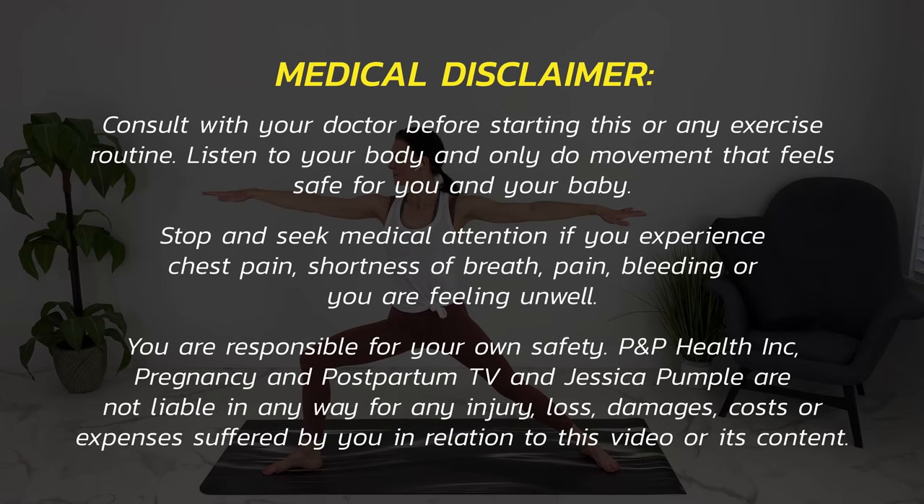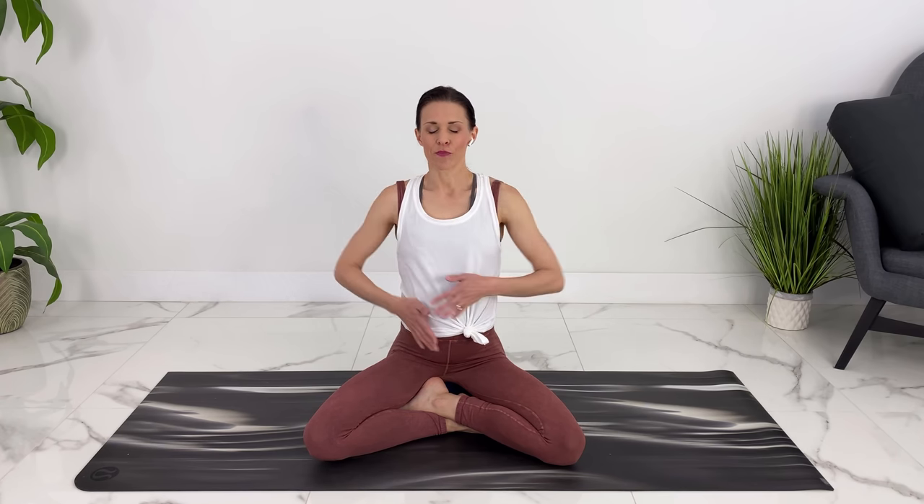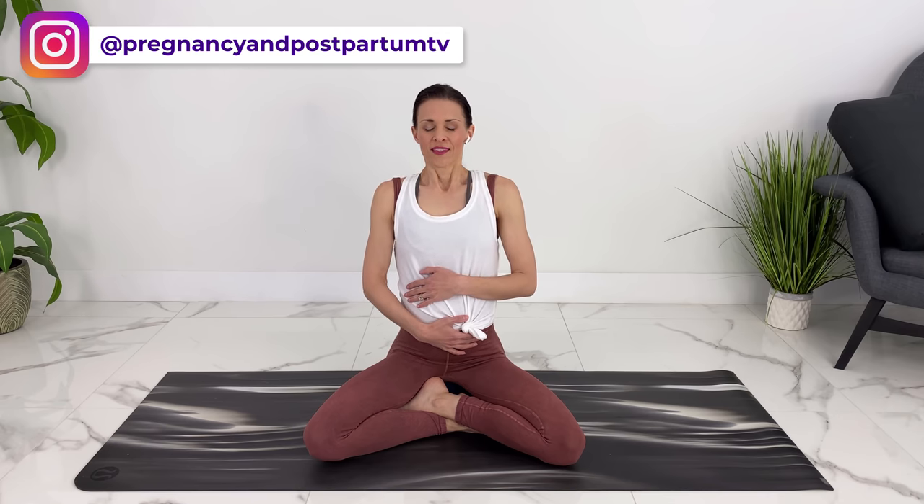Let's come to a comfortable seated position. I'm sitting on a block right now. You could sit on a pillow or just sit in a comfortable cross-legged or kneeling position on the ground. Let's take a couple of breaths here. You can place your hand on your belly and connect with your baby, closing your eyes. Let's take a big inhale in, feeling your ribs expand all around your body. Exhale out.